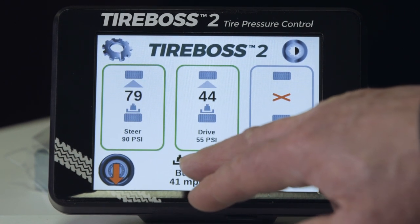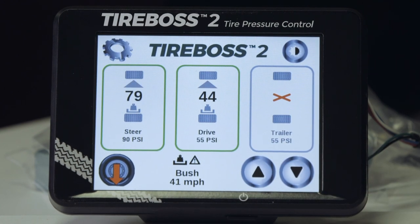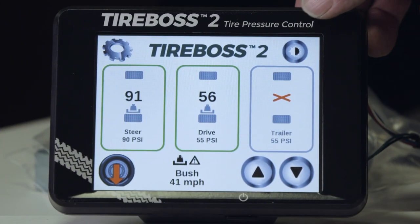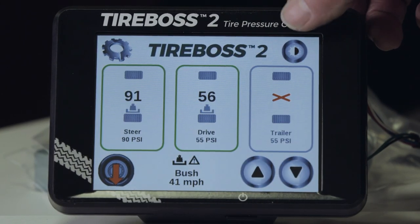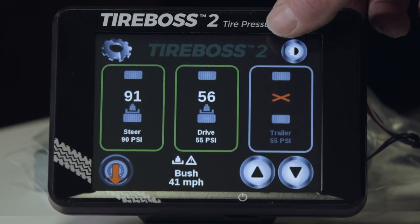Icons with weight indicated show that we're in a loaded situation. When the vehicle is empty, those icons will disappear. The dim/bright control for the screen allows for three levels of brightness simply by pushing the button repeatedly at the top right-hand corner.